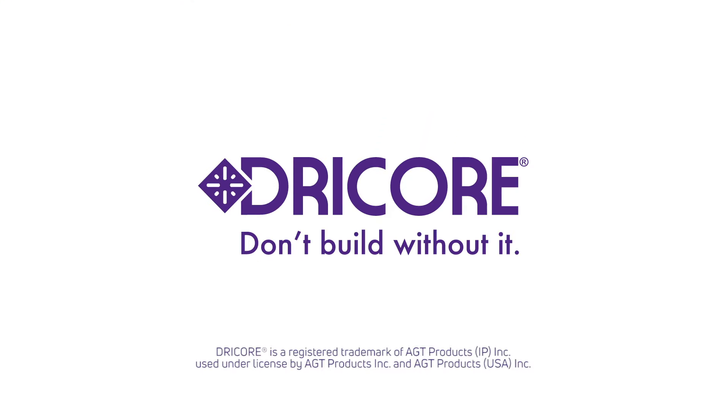Always follow your manufacturer's guidelines for each flooring type, and be sure to install an underlayment if it's needed. Dry core — don't build without it.